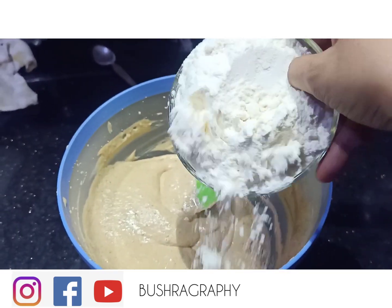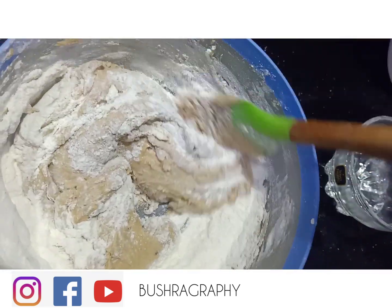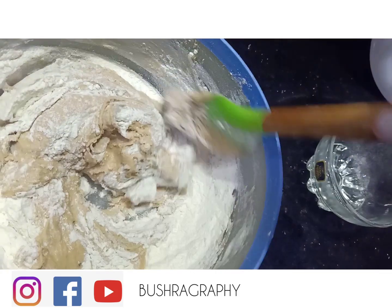After this I am going to fold in 1 and one-quarter cups of flour. I am folding it with a wooden spoon or spatula — you can fold it with a spoon, not beat it.